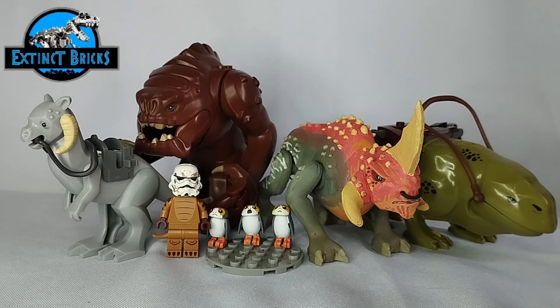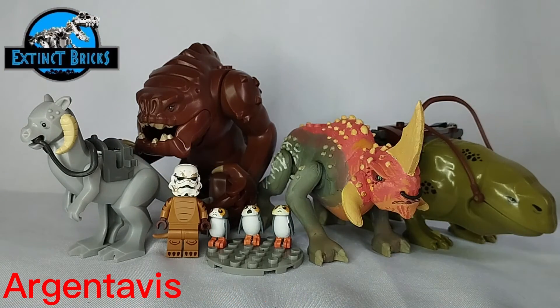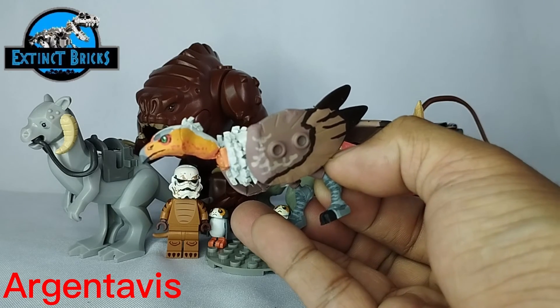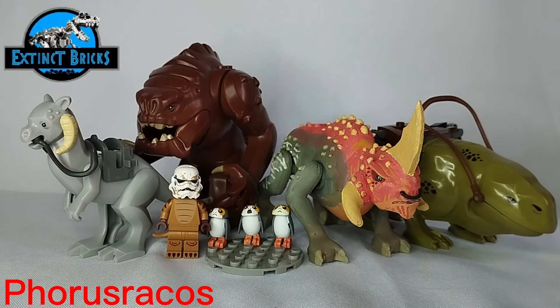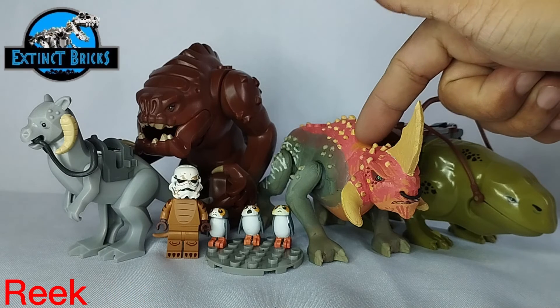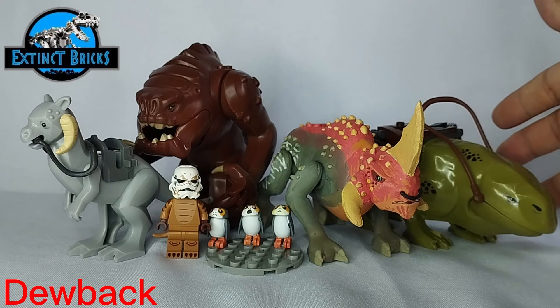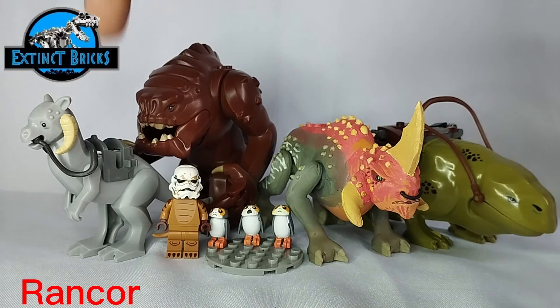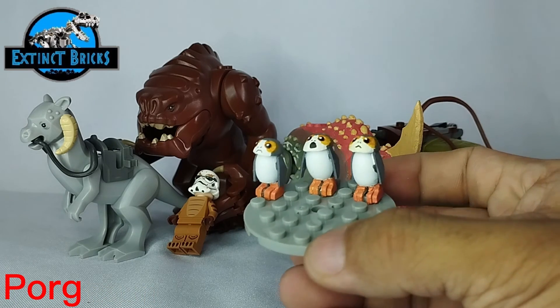Let's start with our Extinct Bricks Spezia Rocco. This is the Extinct Bricks Dodo. We have our EB Toy Universe Kalenken level 40 from Jurassic World. This is our Extinct Bricks Argentavis. This is our Extinct Bricks Phorusrhacos. This is our Extinct Bricks Giant Moa. This is our Extinct Bricks Star Wars Clone Wars Rakes. We also have a few figures I just bought recently — Lego compatible figures: the Dewback, the Rancor, and the Tauntaun. And of course our cute little Extinct Bricks Star Wars Porgs.